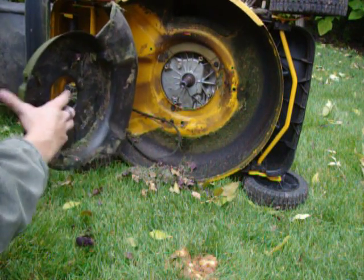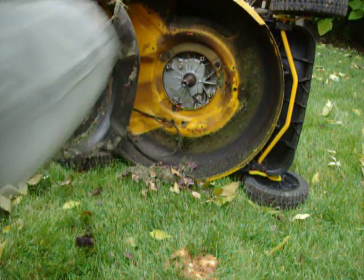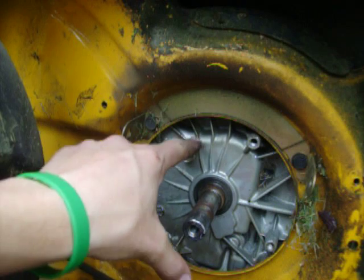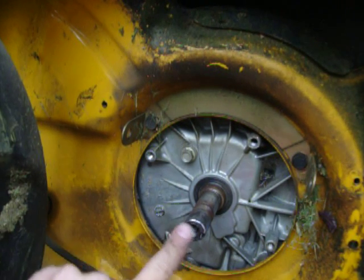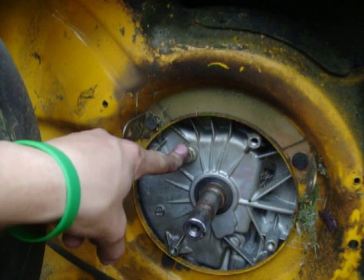On this lawn mower, the drain plug is here — it's a small drain plug. Let me get up a little bit. It's a really small drain plug. You can tell the drain plug because there's usually no bolts on the bottom, other than the one that holds the blade in. But this is the drain plug on this lawn mower.